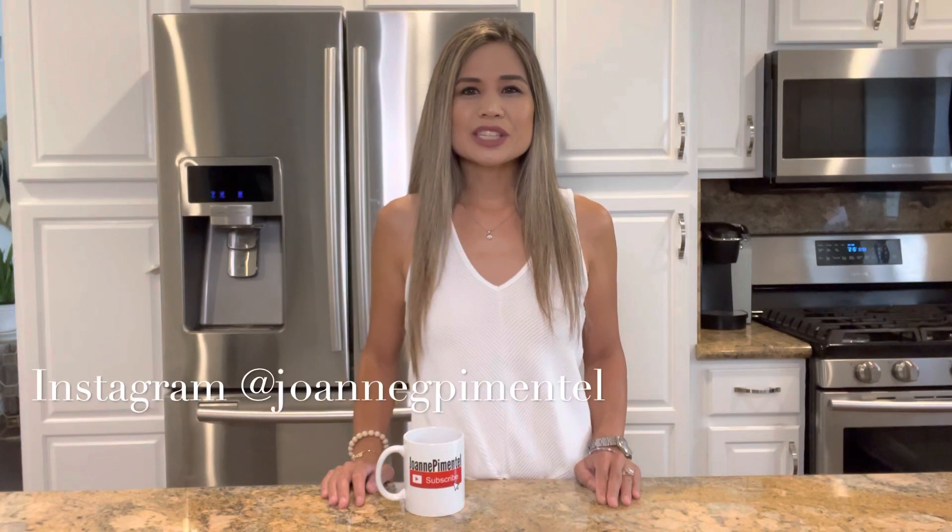Don't forget to check out all my other simple and delicious recipes. Please like, subscribe, and hit that bell notification — I make cooking videos weekly. Thanks for watching and see you on the next one.